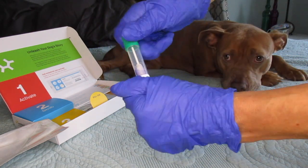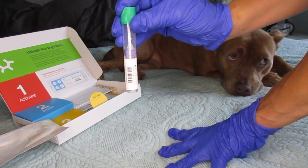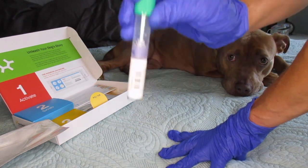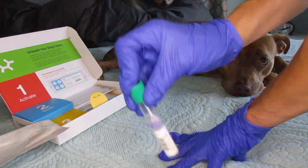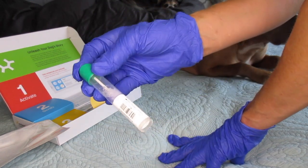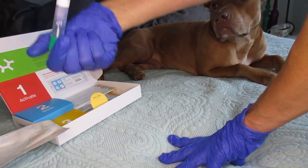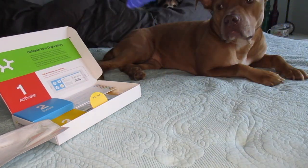Make sure the lids are nice and tight and then I'm going to start closing and shaking ten times. One, two, three, four, five, six, seven, eight, nine, ten. Okay so we gave it ten good shakes, just the way it said.